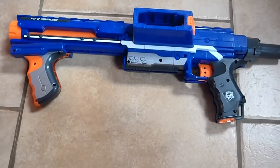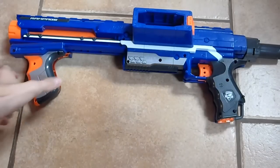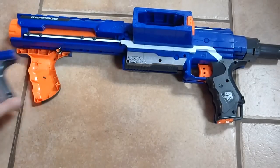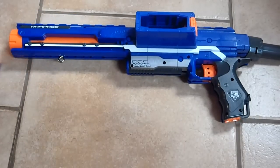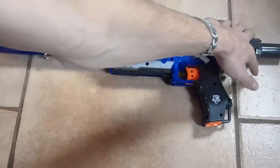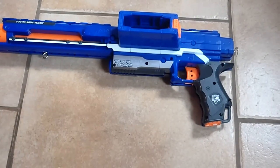Alright guys, this is very similar to the Raider in that you take the five screws that hold the pump action handle on and remove that — it butterflies off. Then you come over here and there are two screws holding the plunger housing in and that comes off.